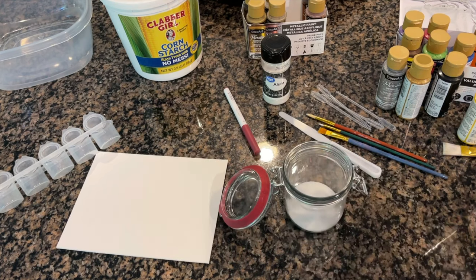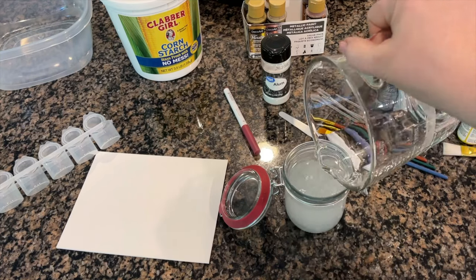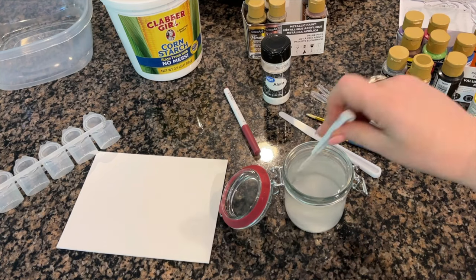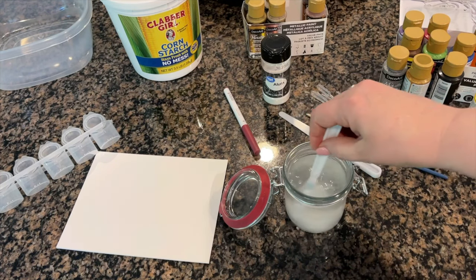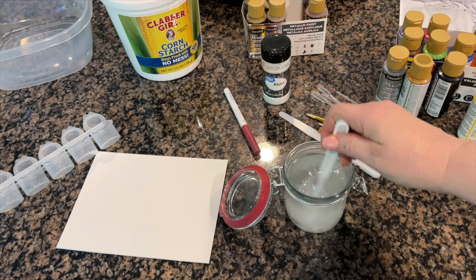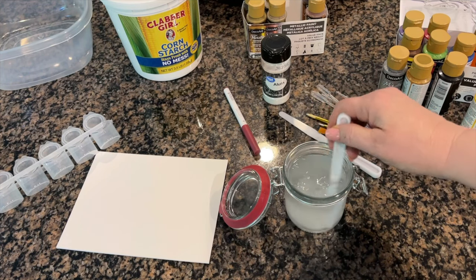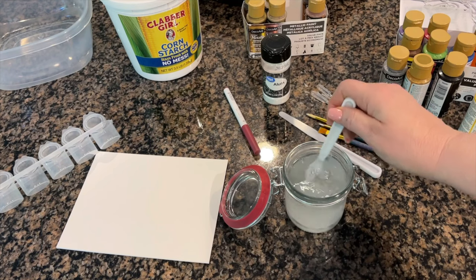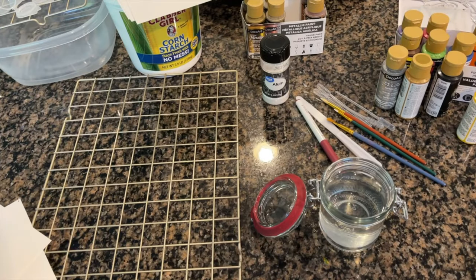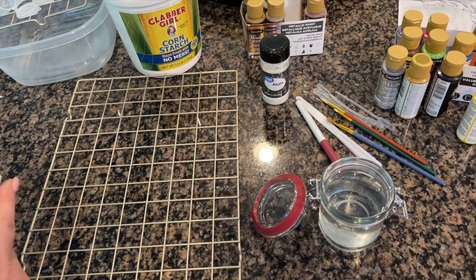The first thing you're going to do is put one tablespoon of your alum into your container and one cup of warm water so that you can dissolve your alum in there. We're just going to stir that up and get it good and dissolved. You probably don't need this much — if you want to make a little bit less you can certainly cut that in half. Just mix that up and get it all dissolved.